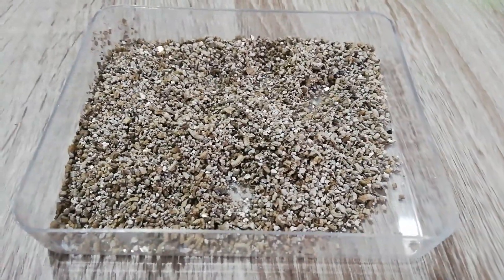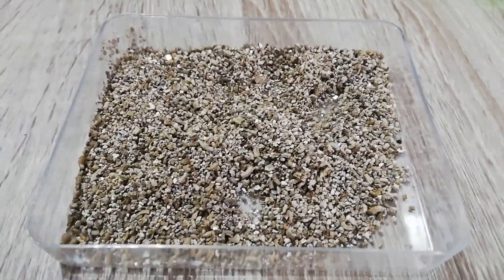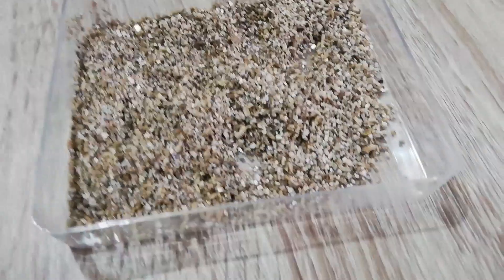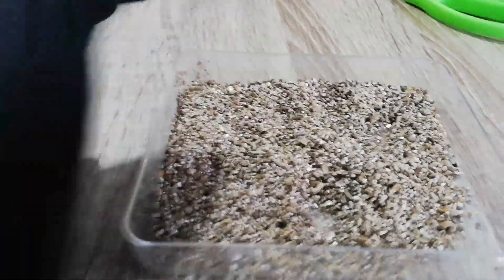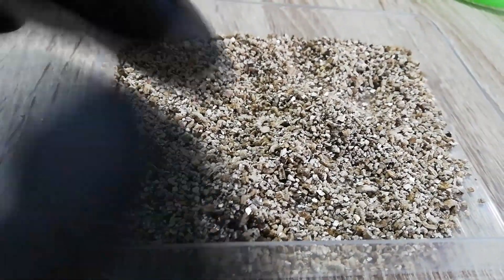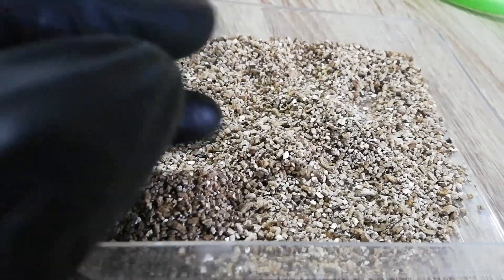It's used in gardening to mix with soils to make the soil absorb water better, and that's the main thing I was concerned about because we do not need water in our burst. I've also read that it expands when it's heated.